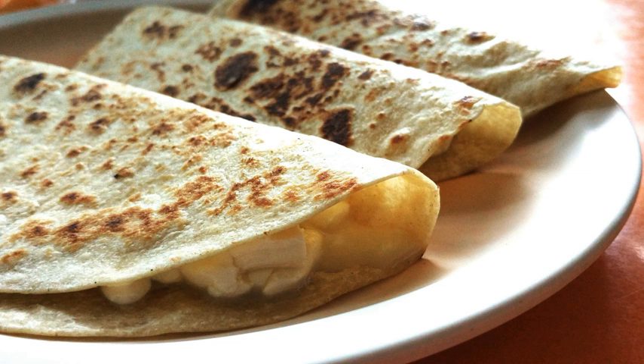A quesadilla, or in Spanish, quesadilla, sometimes specifically called a cheese quesadilla, is a Mexican dish consisting of a tortilla that is filled primarily with cheese, and sometimes meats, beans, vegetables, and spices, and then cooked on a griddle.